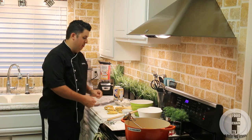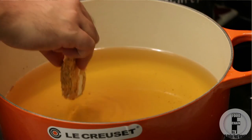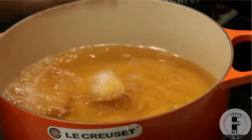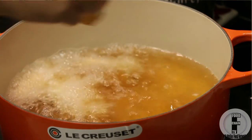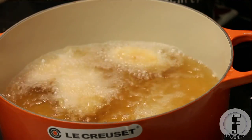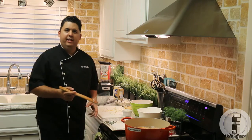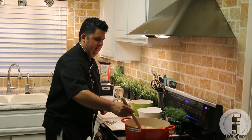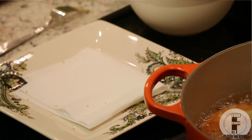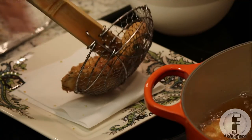Here they are all breaded, and now I'm going to put them into the deep fryer. You just put them in one by one. These are not going to take very long — I think they'll take about three minutes or so. Alright, time to take them out. I'll just put them over here on a plate that I've lined with paper towel to get off the excess oil.